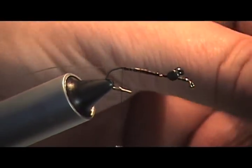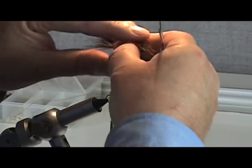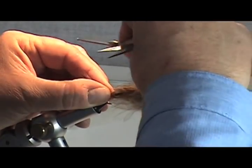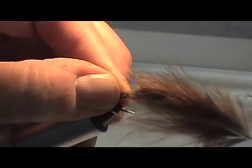Now we're going to measure out that tail. You take your marabou and you sweep it back — a lot of guys will lick their fingers. You can make this about the length of the shank of your hook. Up between your fingers and down, and you go around about three times. That locks the marabou on top of the hook.